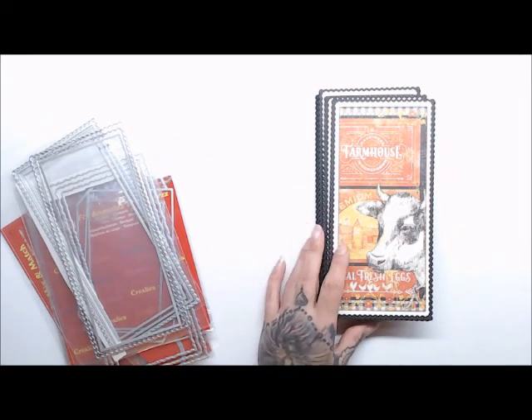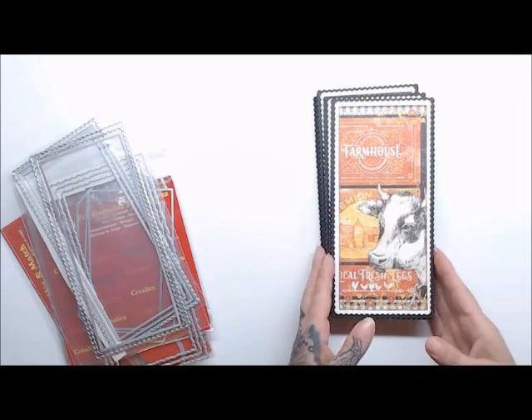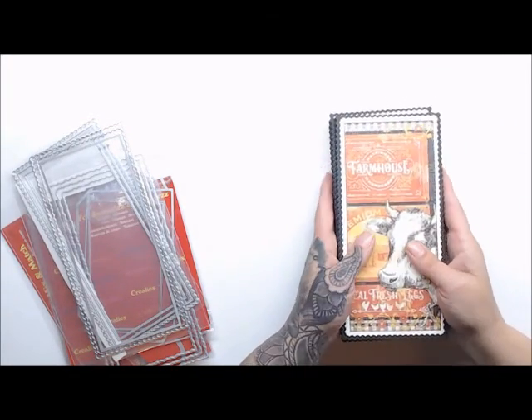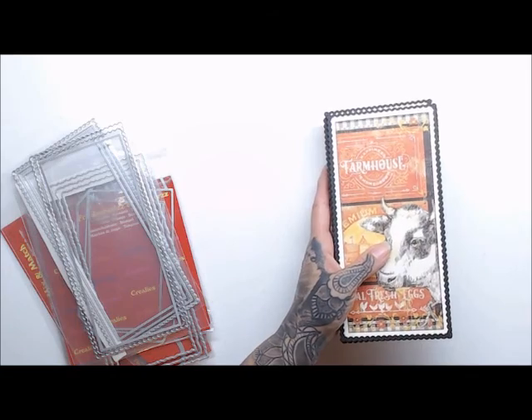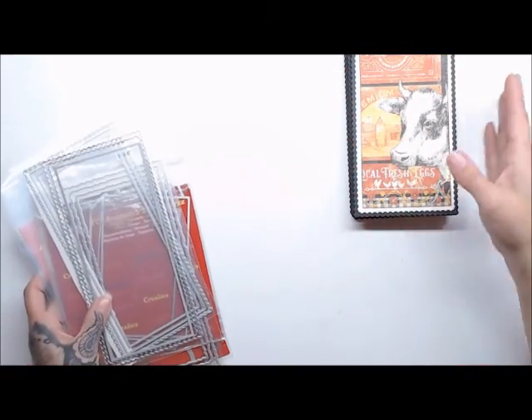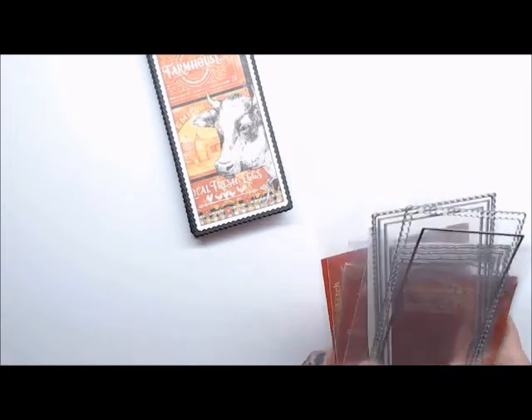Hi guys, Patti from Patti's Crafty Spa, and I'm here to share with you a new project. This is using the new release dies for October, and I'm going to show you real quick what I used and what is also new.